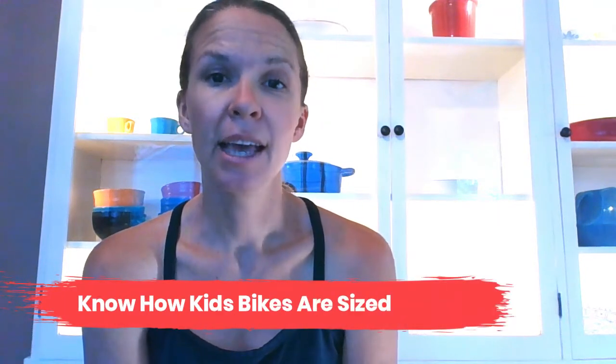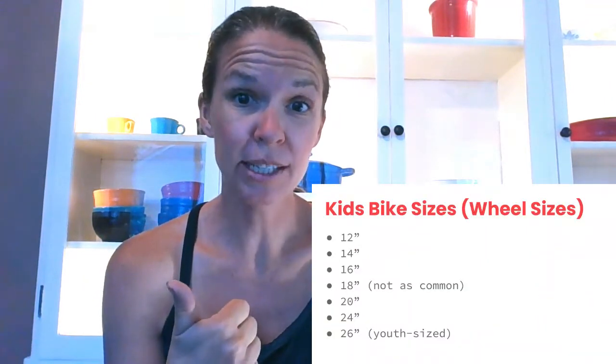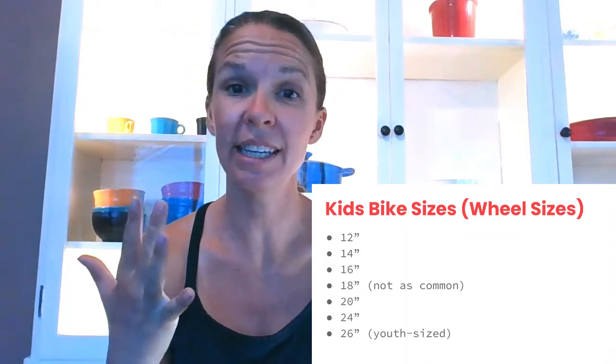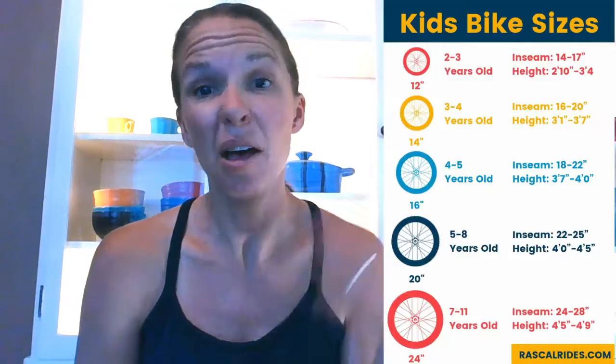Tip number one is to make sure you know how kids bikes are sized. Kids bikes are sized differently than adult bikes — they're sized by the size of their wheels, whereas adult bikes are usually sized by the size of their frame. So the bigger your child, the bigger the wheel size you'll want. They're sized starting at 12-inch as the smallest, then 14-inch, 16-inch, occasionally 18-inch, 20-inch, 24-inch, and you can even find some youth-sized 26-inch bikes. You can use a chart to get a sense of what size bike your child needs, but it's best to measure your child's height and inseam before shopping.